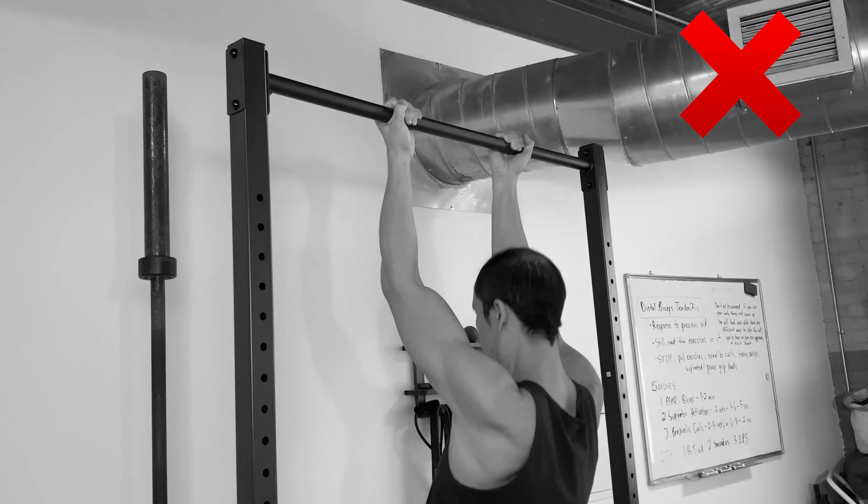You might be doing something that's contributing to the problem, whether it's exercise in the gym or activities and movements of daily life. You've got to stop those at least for a period of time during the initial healing phase so that you can get that sensitivity down and start to work these other muscles to pick up the slack. Some of these things are exercises like pull-ups and chin-ups — pause those for a week, maybe two weeks at most, then reintroduce them at lower volume and ramp up from there.